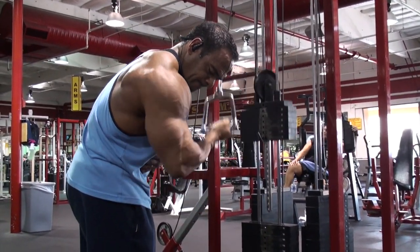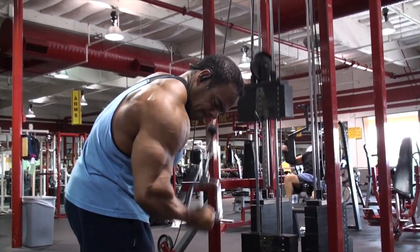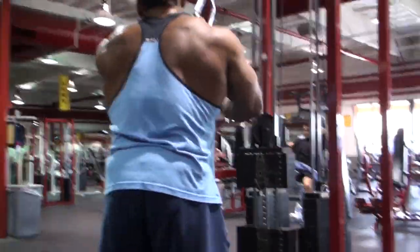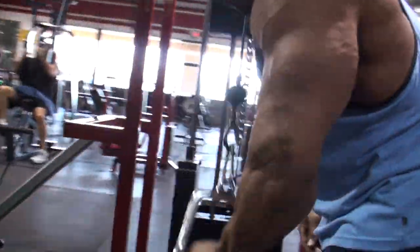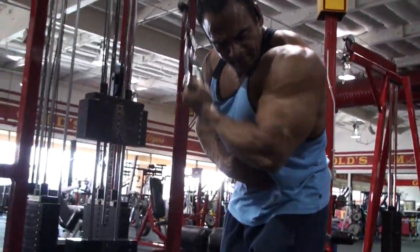It's just one of those areas where we tend to naturally rotate the wrist in such a way that we really contract that inner head more than the outer head. Some people can develop it really easily — they just intuitively contract it hard — but I have to focus really hard on it.